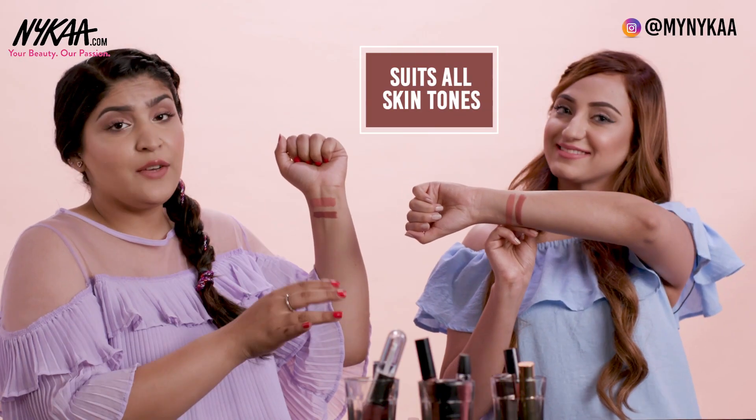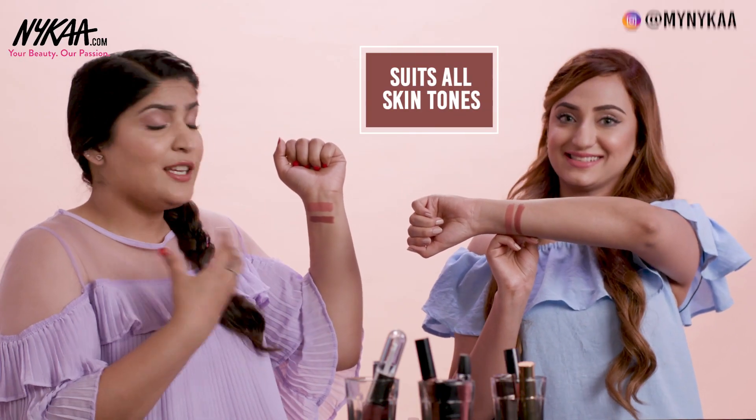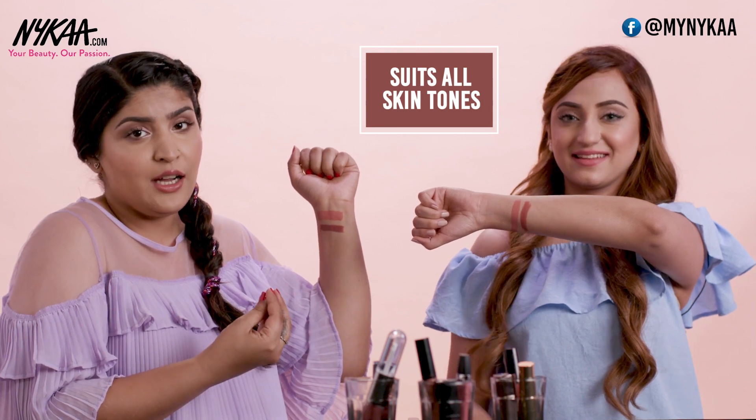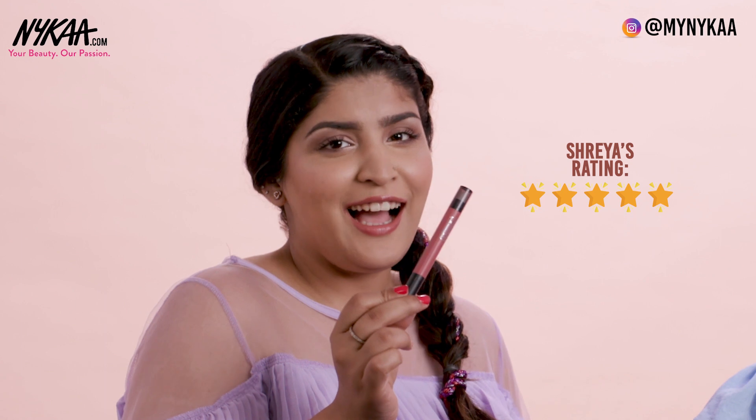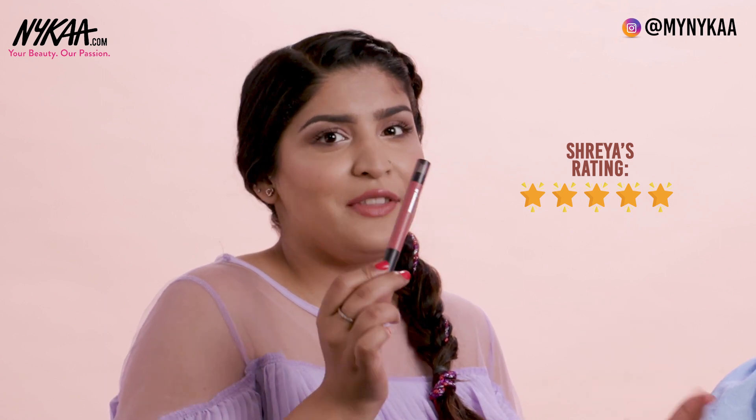The colour is great for almost all skin tones. For fair skin tones it's going to be more like a browny colour, but for deeper skin tones it's going to be a nice nude colour. So this one gets a 4.5 from me, and it actually gets a 5 from me because I really like how the formulation is and I also love the colour a lot.